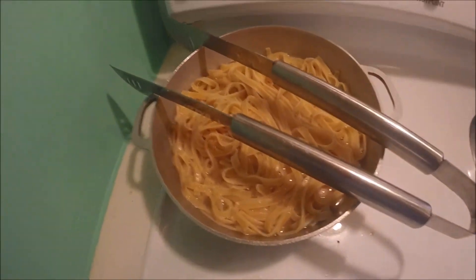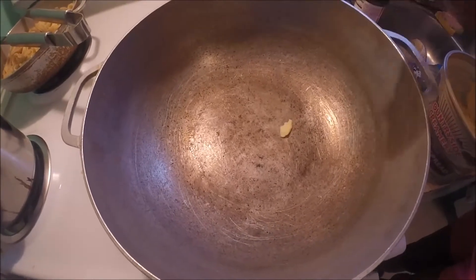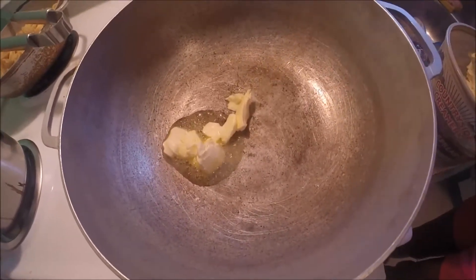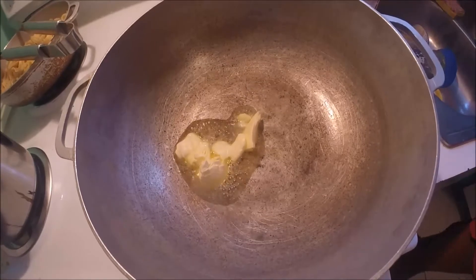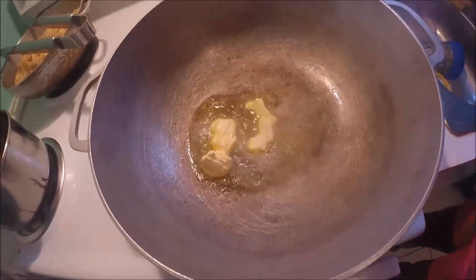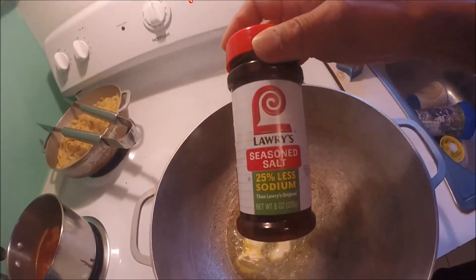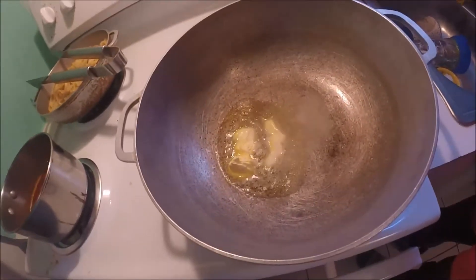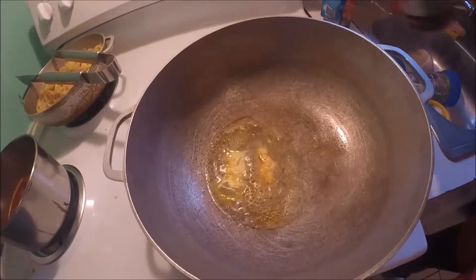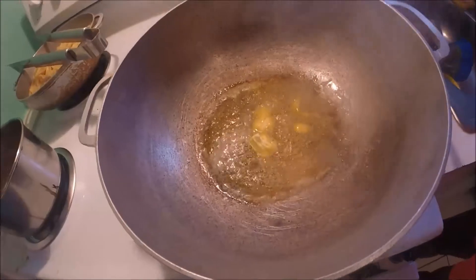Now the pasta is done, we're going to let it sit and go ahead and start with the bay scallops. We're going to put in some butter and let that melt down for a minute. We're going to add Lawry's seasoned salt so the bay scallops will be seasoned instead of just using plain salt and pepper — just a couple of sprinkles of that will work. That smells really good!